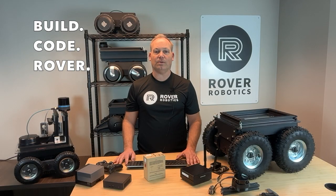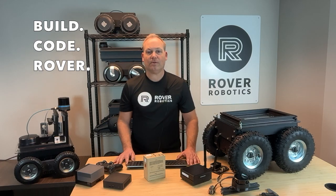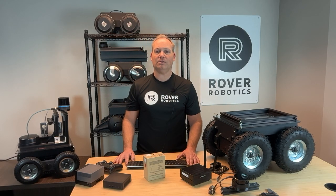Setting up the Rover Pro with your chosen computer is simple. Just connect the Rover's interface board to your onboard computer using the included USB cable and power cable. For programming, we recommend using ROS2 Robot Operating System for seamless integration. Need more guidance? Check out the Rover Robotics GitHub page for setup instructions, code examples, and detailed resources. The link is in the description below.